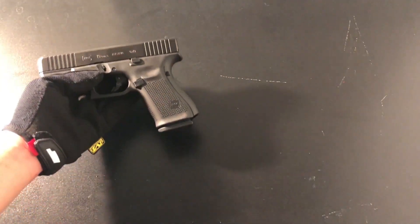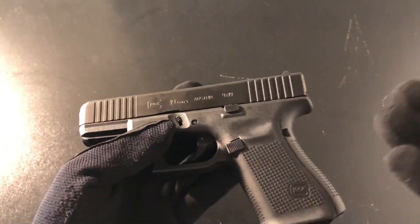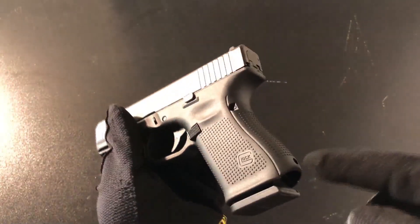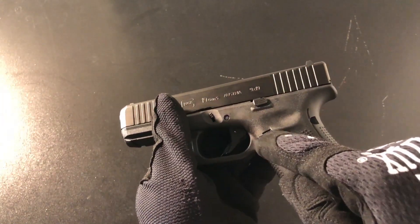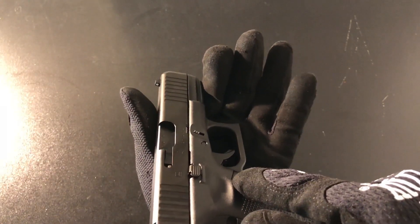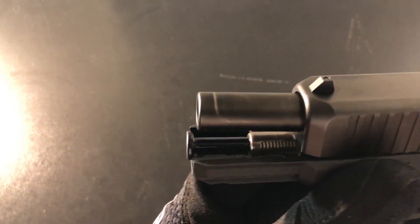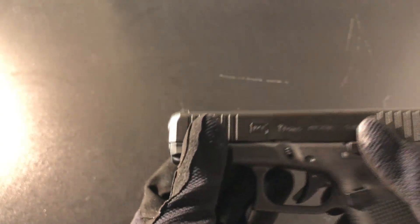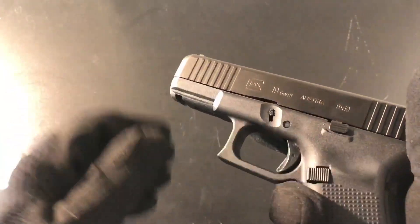From a distance it looks like a normal Glock, but up close you start to notice some things. The three things that the Gen 4 and Gen 5 models have in common are: one, you can add the grip back strap; two, you can switch the mag release from the left side to the right side for left-handed users; and three, it uses the same dual spring guide rod.